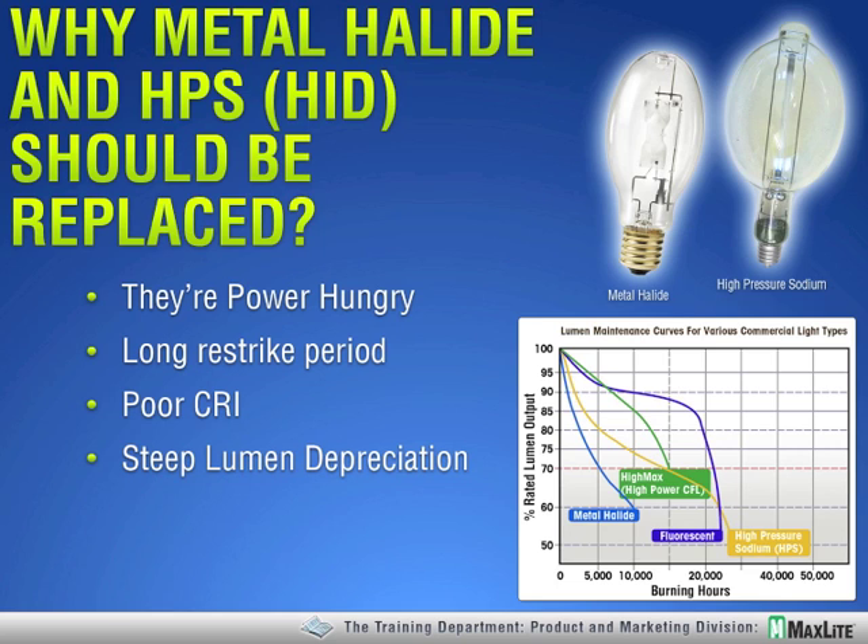And then there's poor CRI — some of the worst that lighting has to offer. After low-pressure sodium, which is pretty much finally out of the market, HPS is one of the lowest CRIs out there — it could be as low as 20 CRI. Metal halide is generally about 60 CRI. So we're all agreeing that these have to go.